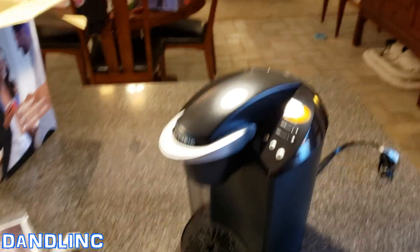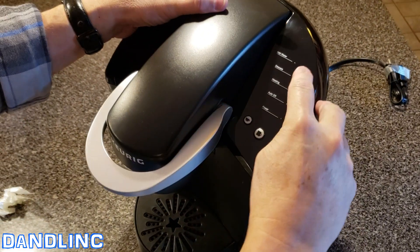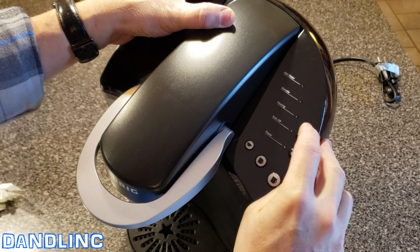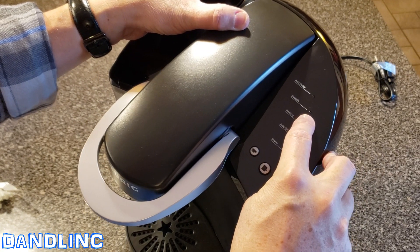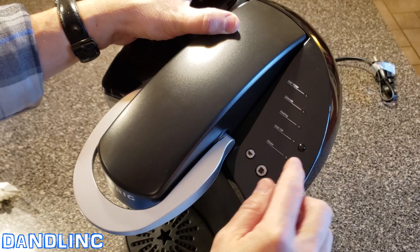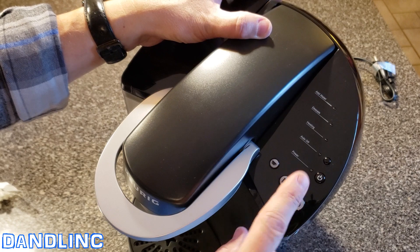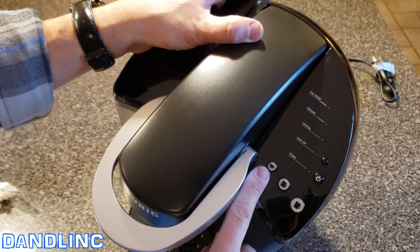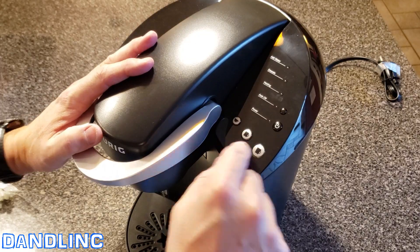Over here you can see the settings and the annunciator panel. A little blue light will come on and say to add water. Descale — that's a new one for this model; it'll tell you when you have too much calcium in there, add some vinegar. The heating light, the auto-off, and the power. And then these are your three sizes: six, eight, and ten ounces. These will light up blue when it's heated and you just press the appropriate one.